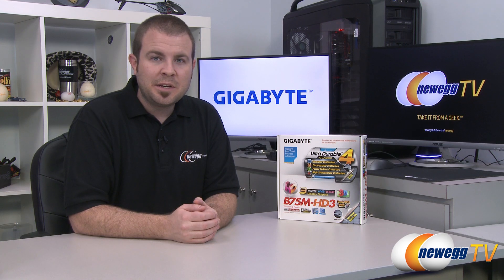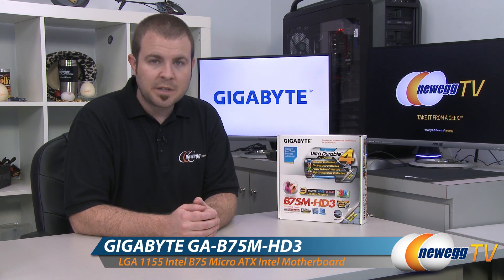Hi everyone and welcome back to Newegg TV. My name is Paul and today I'm going to be doing an unboxing and overview of this motherboard from Gigabyte. This is the Gigabyte B75M HD3.